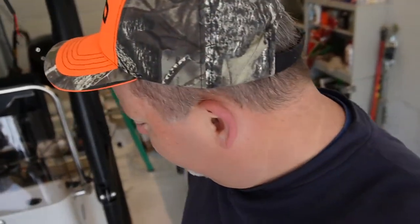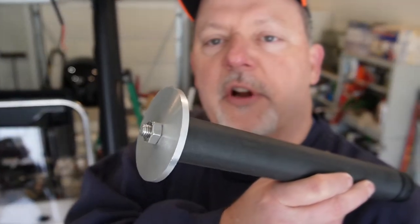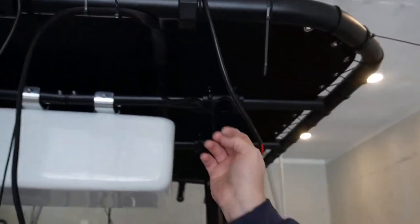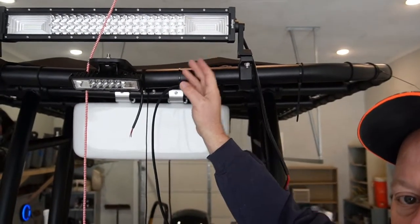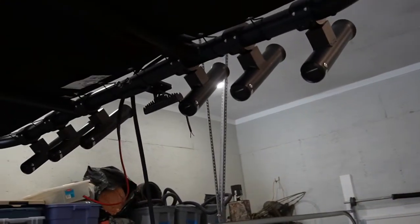We're fixing to put the stabilizers on. What this does — it goes on the tube, goes through the console, and it stabilizes the t-top — that's why it's called a stabilizer. He got the canvas top put on this week, got all the big lights and everything wired up to the console and the switches. He's got all the rod holders on the back, the rocket launcher — the t-top really dresses the boat out, it really looks good.